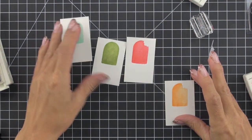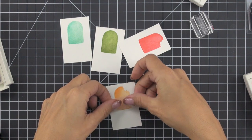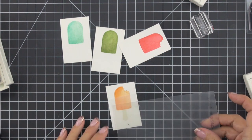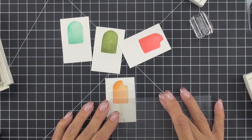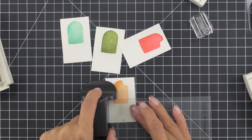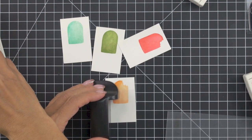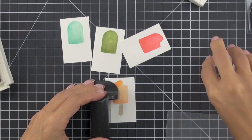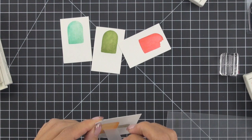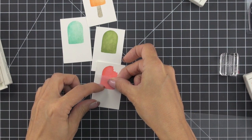My popsicles are now dry and I want to stamp the popsicle stick. I have a piece of low-tack tape — you can also use washi tape — and I'm aligning it with the center bottom of my popsicle piece to create a mask. Then I'm taking my stamp-a-ma-jig and my popsicle stamp. These are clear stamps so you don't necessarily need a stamp-a-ma-jig, but it makes exact placement easier while filming. I'm stamping my popsicle stick in Crumb Cake, then removing the tape. I'll repeat that process with all of my popsicles.